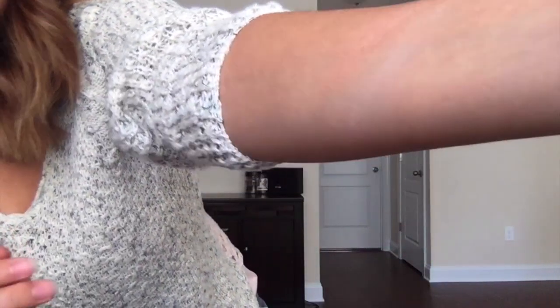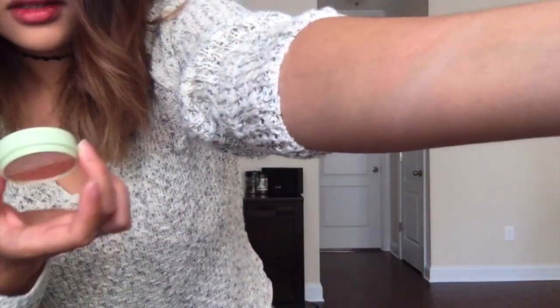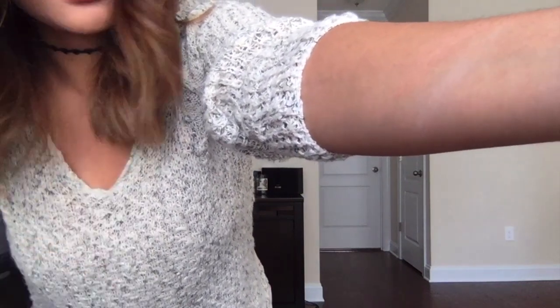I don't know if you guys can see this on camera or not — it's not very pigmented in real life. This one is the pink and this one is the more creamy color. Yeah, it's not very pigmented. It does have a shine to it, like a nice sheen. That's pretty much it.